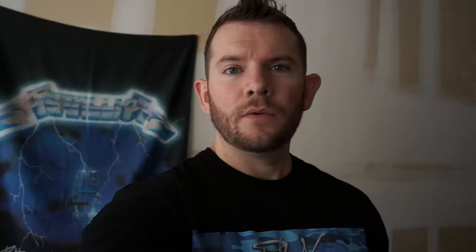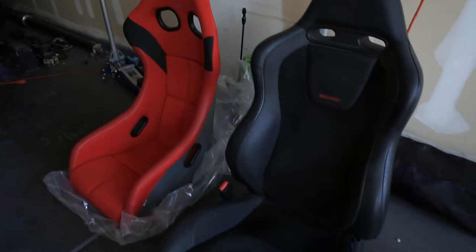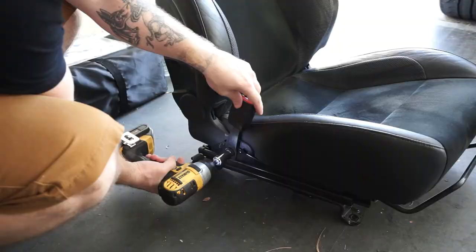So we have the stock Ricardo seat out. Now we can put the Bride seat in. We just need to transfer over the buckle to the seat rail on the Bride seat. The stock Ricardo seat weighs about 32 pounds, whereas the Bride seat comes in at about 25 pounds. So a little bit of weight saving there, which is always a good thing.